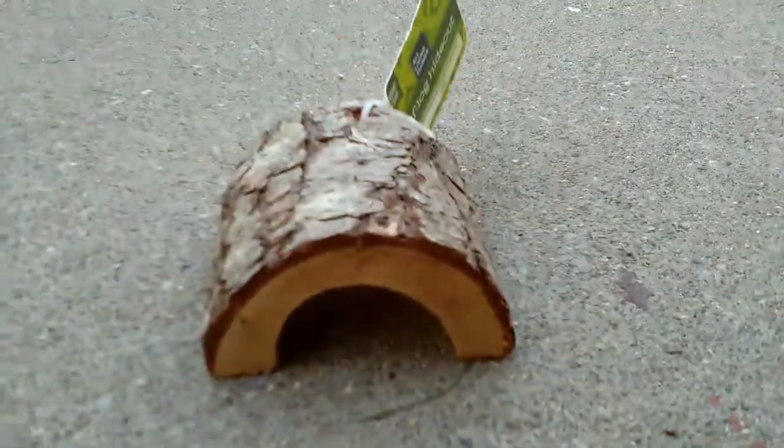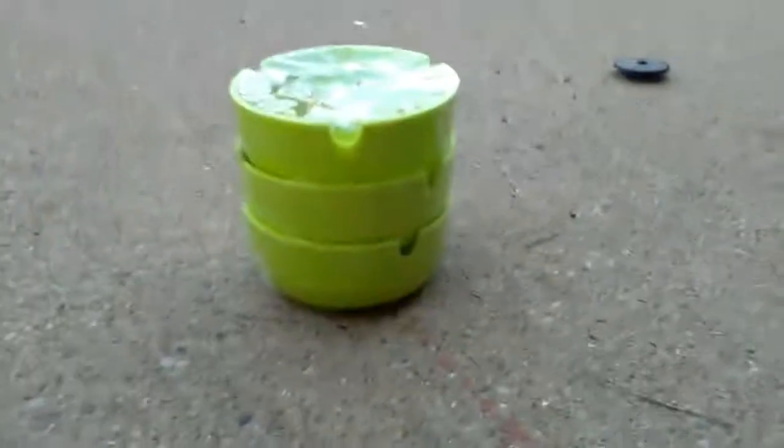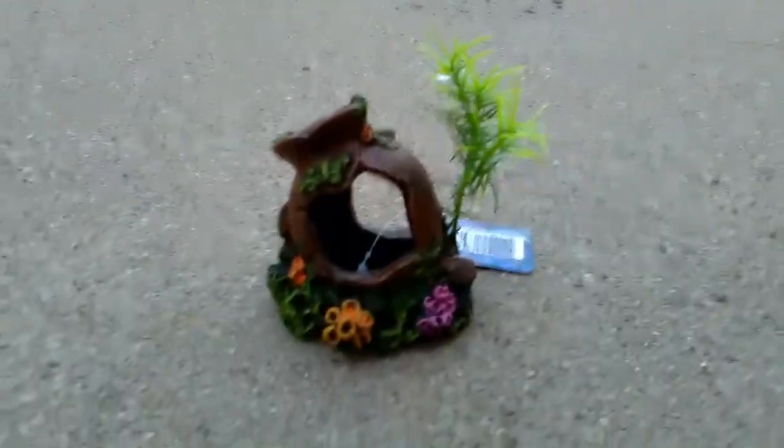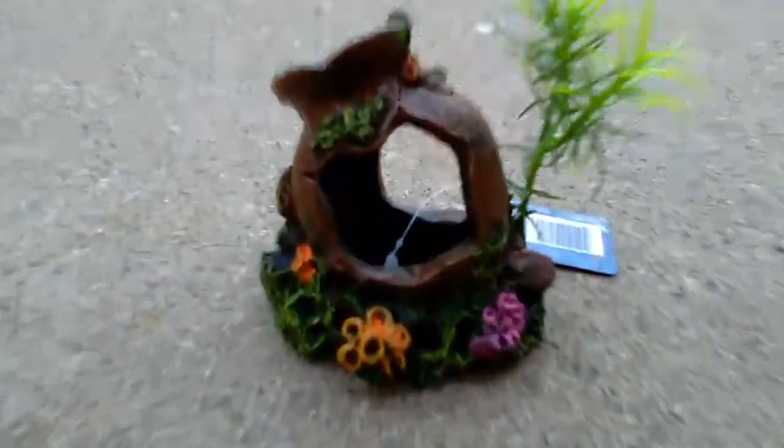These are a few things we bought for them. We bought this from PetSmart for them to hide in. We bought these from the dollar store to put water or food in, and we also bought this from the dollar store for them to use as a hiding spot.